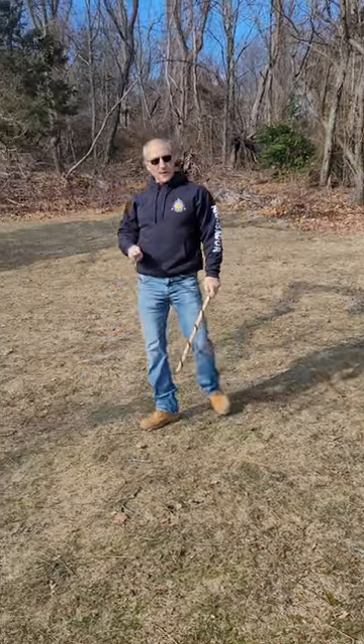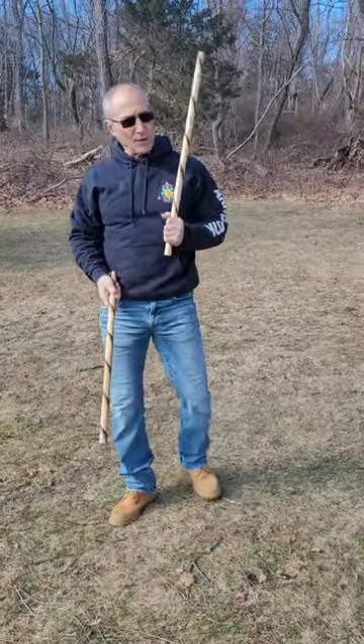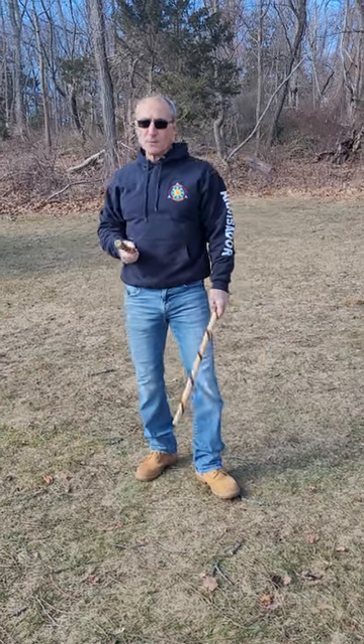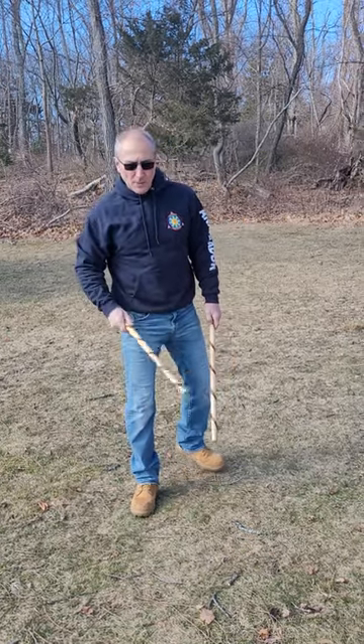Heaven and Earth 6 Sinwali. 'Heaven and Earth' because the tips of the sticks would be facing both the heavens and earth. 'Six' because of the six strikes — three on each side. And 'Sinwali' which means to weave. This drill is also known as standard six in Kali and double Sinwali in Marvin Arnese.